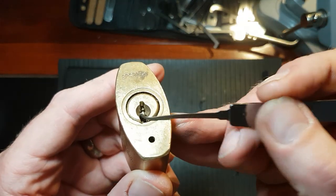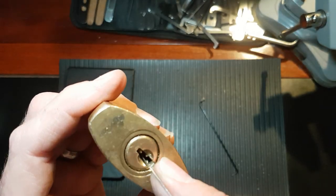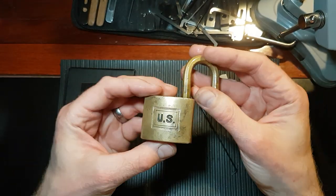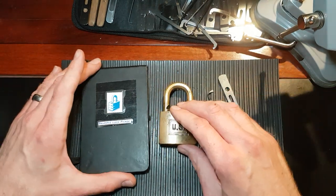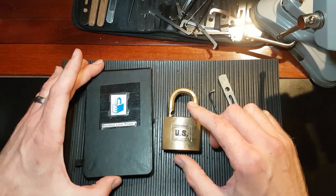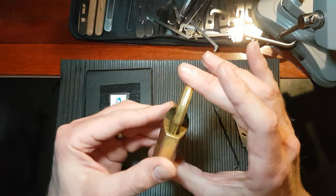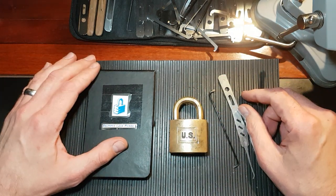That bloody ball bearing in pin one — I had to use quite heavy tension and every time one was binding I was just slipping off it. I think maybe there are more ball bearings in there. Either way, you did an excellent job putting this lock together. I appreciate you sending it out for folks like me to pick. I'll be sending this one on to Busy Hands Picking — he's the next victim. I'll be sending it off to him tomorrow. So yeah, I'll lock him up — and that's all for today. Thanks for watching and bye for now.